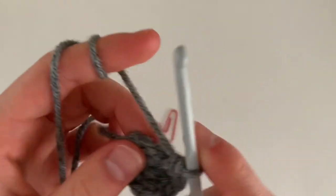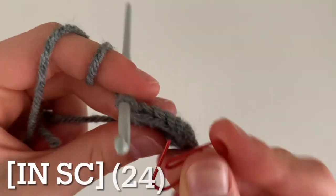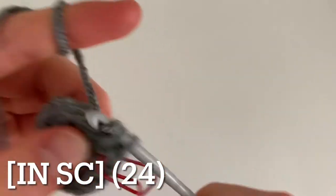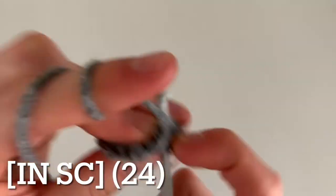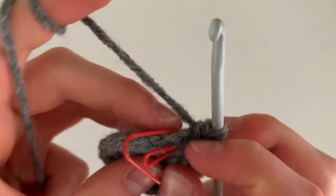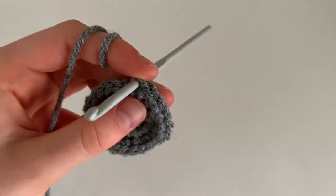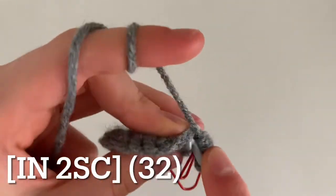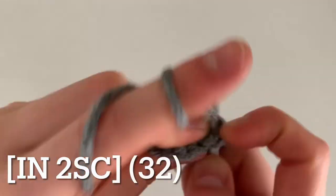Begin round three by increasing. Once you do your first stitch, it can be helpful to use a stitch marker or a paper clip so you don't lose count. Do two single crochets in your first stitch, then one single crochet in the next stitch, and repeat that pattern — increase, single crochet — all the way around for a total of 24 stitches. Begin round four by increasing: two single crochets in one stitch, then one single crochet in each of the next two stitches, repeating all the way around for a total of 32 single crochets.